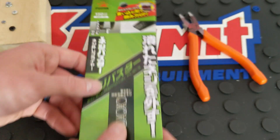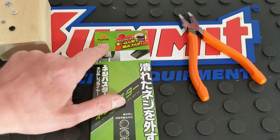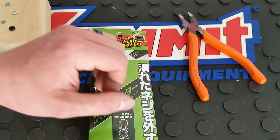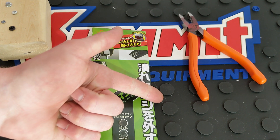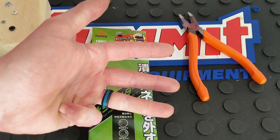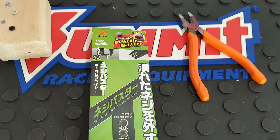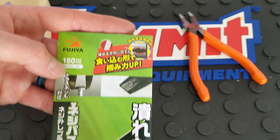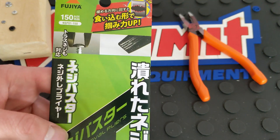This is their screw extractor pliers. If you guys haven't checked out my other videos on their other pliers, go ahead and check those out. I have a diagonal side cutter, a flush cut, a crimper and stripper, and a six-in-one — all really, really nice sets of pliers. Other than that, this company has been around since 1923, so over 90 years.